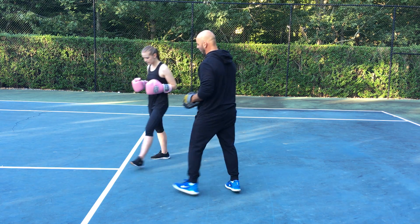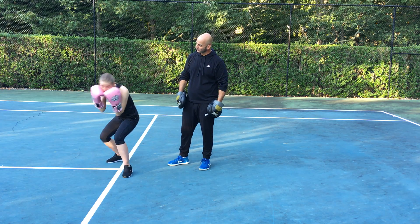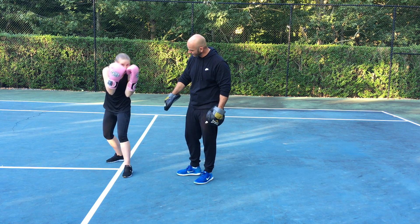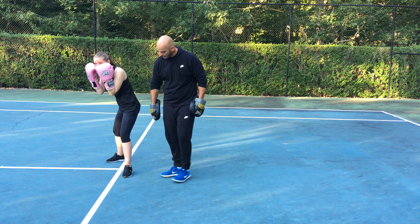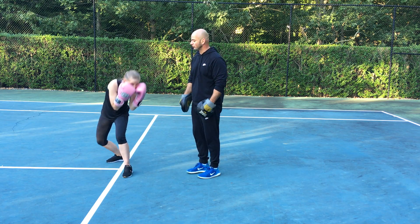Veronica is gonna give us a quick show. Give me a go under. Keep going under a little bit. See the knees bending? See how she's basically just bending her knees, and her weight is ready in her toes to transfer into her fist for a counter punch.